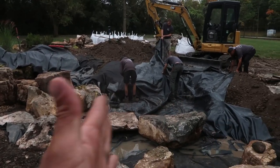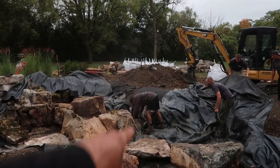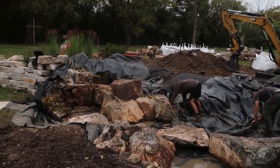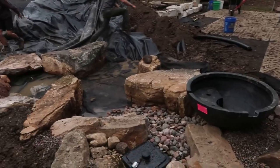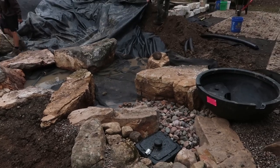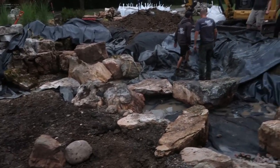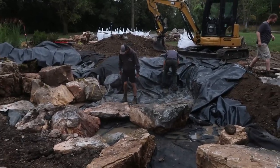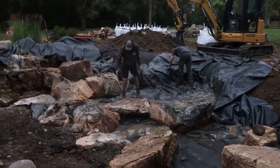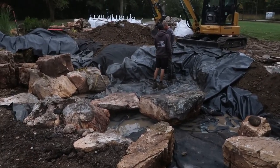You can see the guys working on folding back that liner, making sure that we have enough. Looks like we're going to be really tight over there so we'll have to figure that out. We've got this section roughed in and we still have a lot of fine tuning and detailed work to do. It has rained on us a little bit the last few days and over the weekend, so we're just going to do the best we can and keep the job site as clean as possible to avoid any more cleanup than necessary. I think we're in great shape to make some serious headway today.